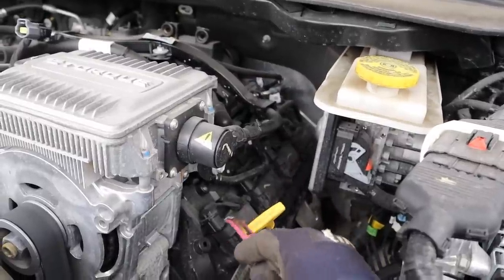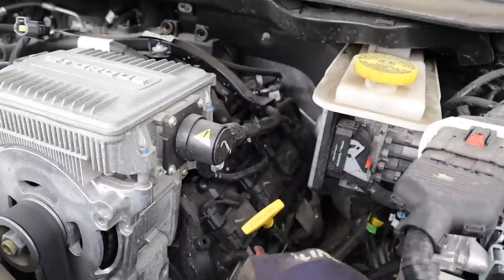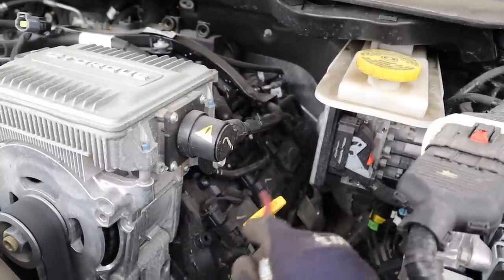Over on the driver side the spark plugs are pretty easy to access as well. I really like this old-school design — you don't have to take off any intake manifolds or any other brackets or anything in the way. It's pretty easy to work on.